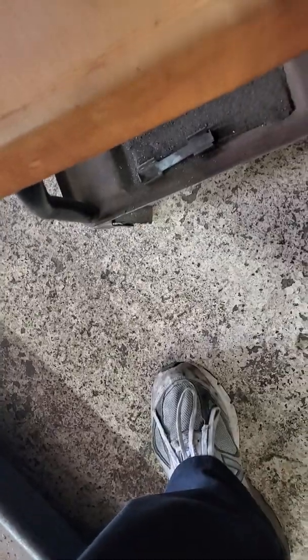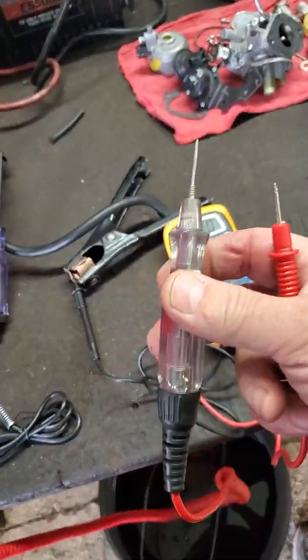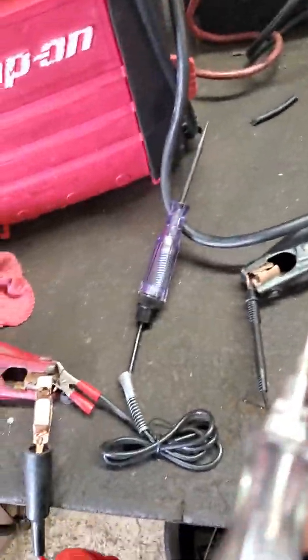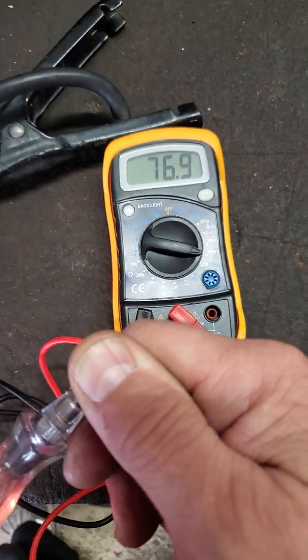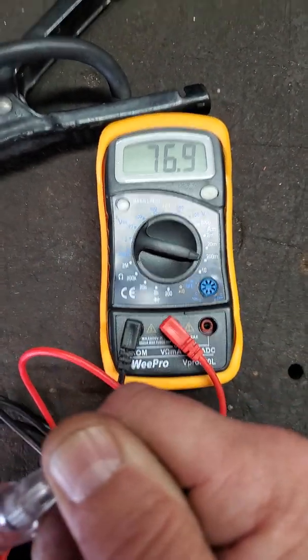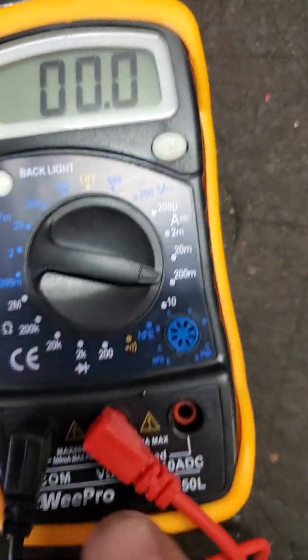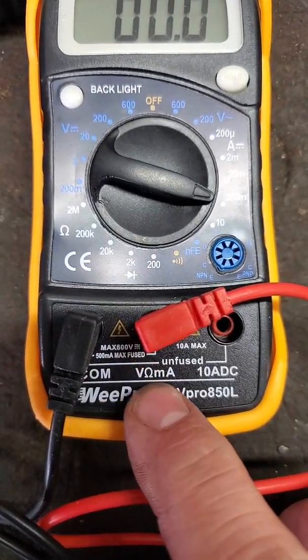Now let's look at the other test light, which is the Makko — a little bit better one. This one's made in USA; I bought it about 15 years ago. We're going to activate it. 76 milliamps. That's a big difference, folks. I've got it on a 200 milliamp scale, right here at the maxed fuse — this is volt milliamps and this is your big amps at 10.